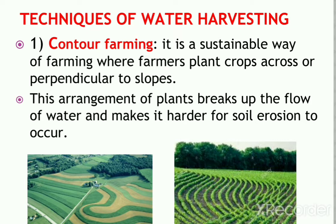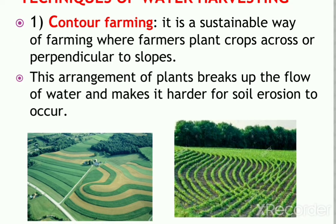One of the main important techniques is contour farming. Contour farming refers to field activities such as plowing and furrowing that are carried out along the contours rather than up and down slopes. They conserve more water by reducing surface runoff and encouraging infiltration of water into the crop area. It is a sustainable way of farming where farmers plant crops across or perpendicular to the slopes, which breaks up the flow of water and makes soil erosion harder to occur, conserving soil and giving more water to the plants or crops instead of runoff.